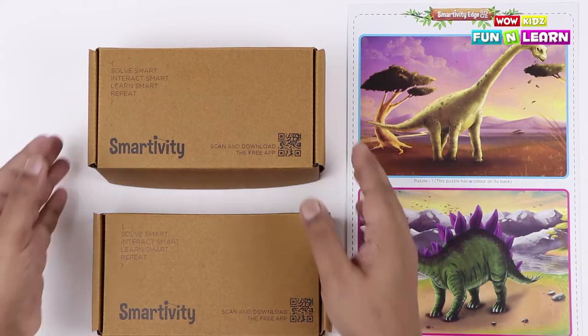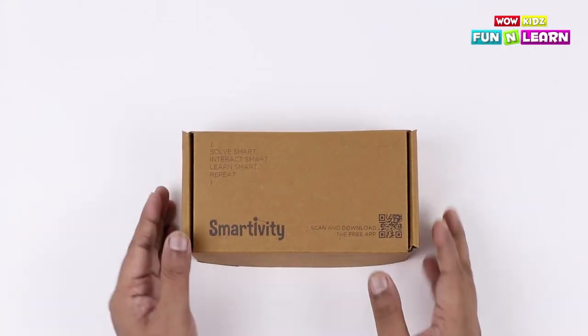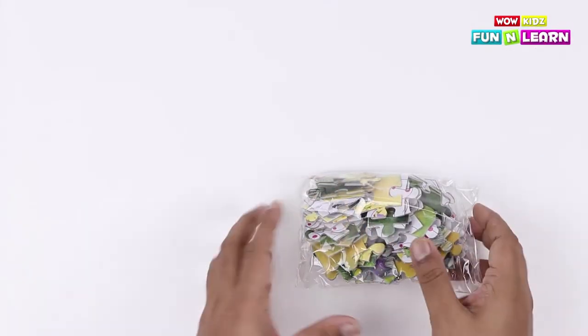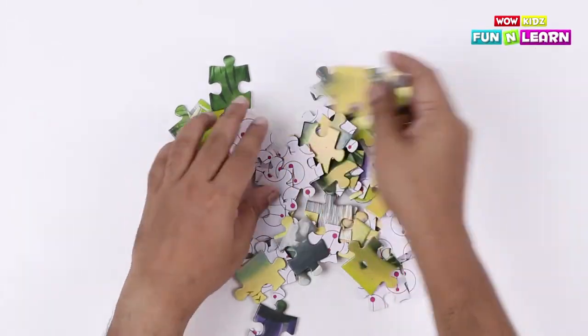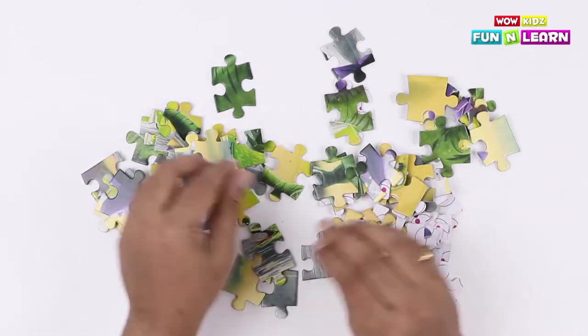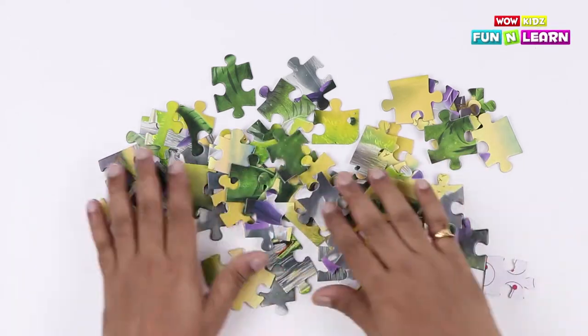Let's keep everything else aside. Let's take the pack out of the box. Keep the box aside. And let's take out the puzzle pieces from the packet. Let's separate all the puzzle pieces. Let's arrange all the pieces now.